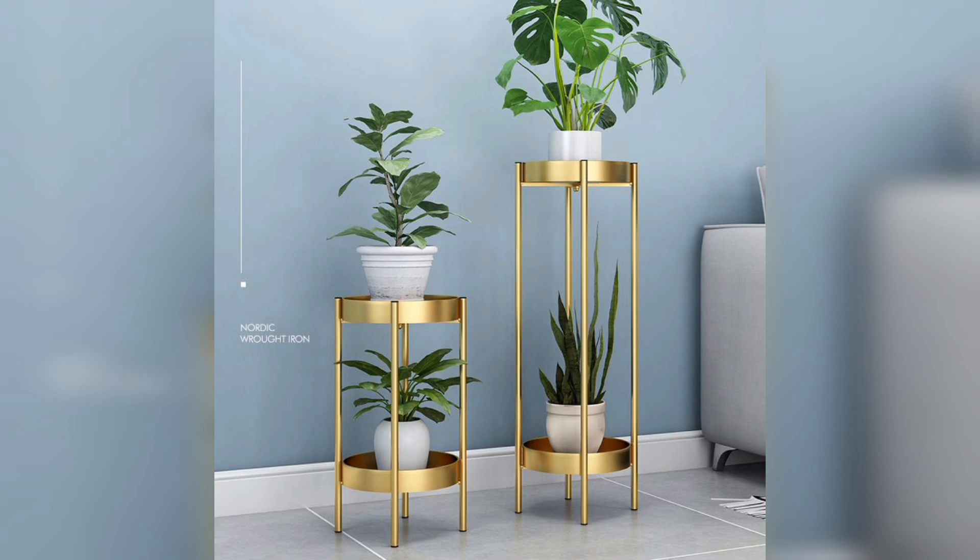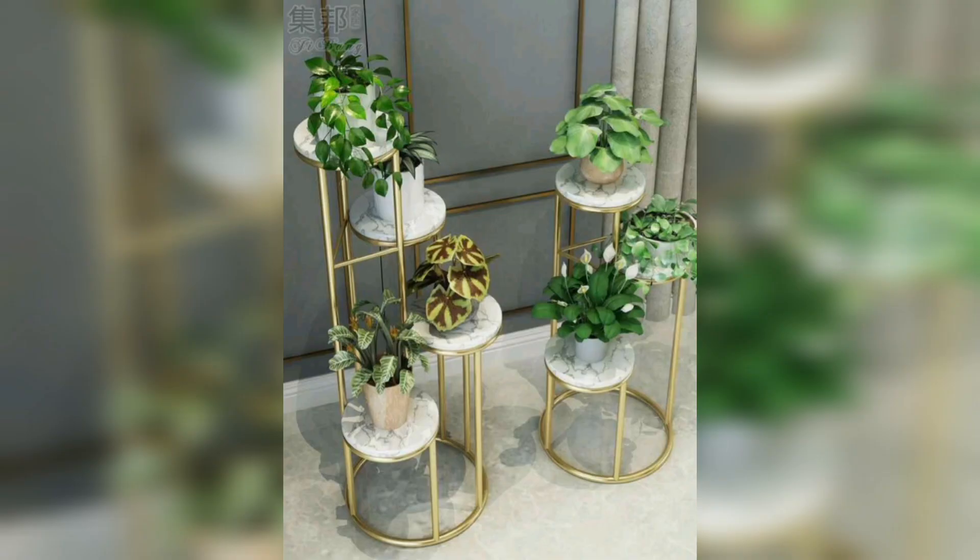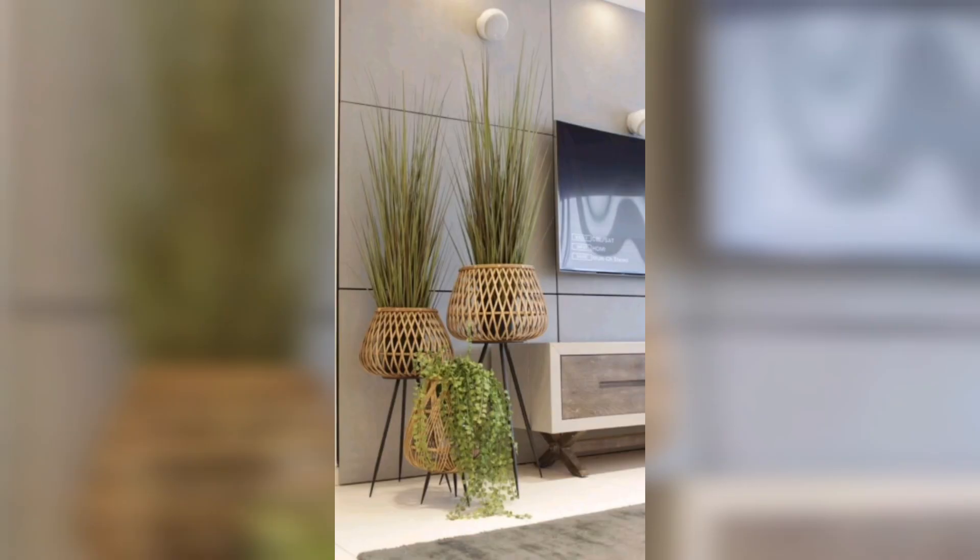If you are going for a cohesive and contemporary look, match your metal plant stand with other metallic accents in your space. Choose plant stands with finishes like brass, copper, or chrome to create a unified and polished aesthetic.